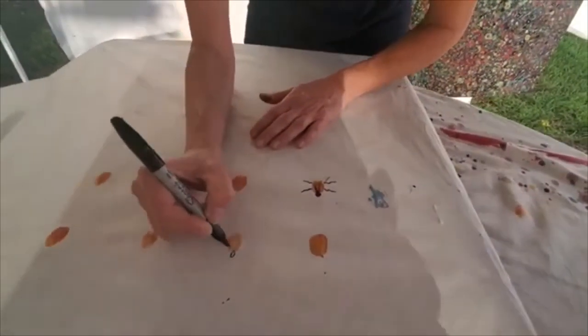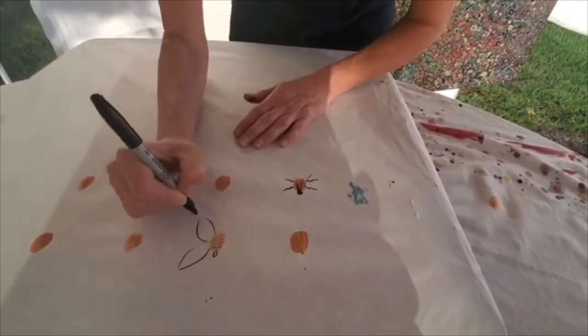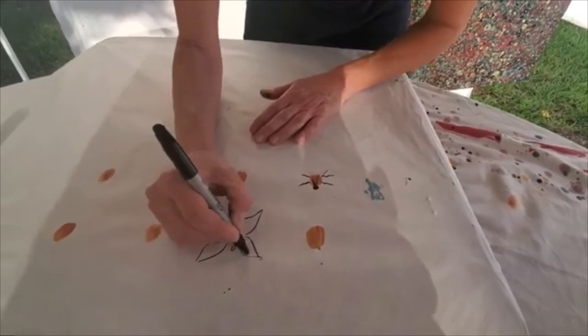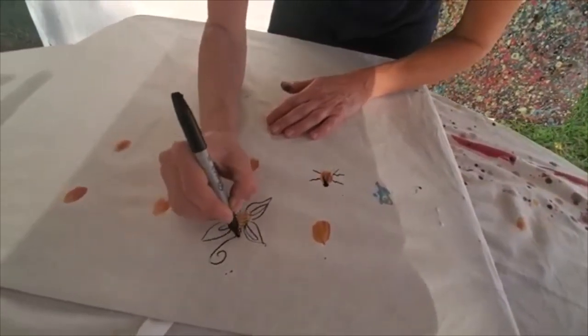Okay, next one — I think I want to create like a beautiful butterfly with this one. Honestly, this is a fun way to take a few moments for creating made-up little bugs and just have fun with it.